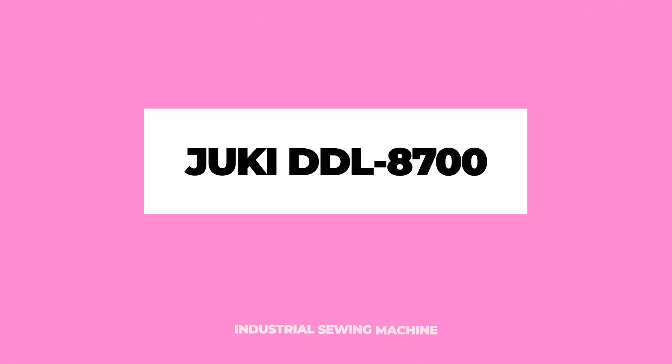Let's get into this Juki DDL-8700 industrial sewing machine I picked up this past week. It's been about two years since I introduced a new sewing machine here on the channel, and judging by my analytics you really like sewing machine videos. I've been doing some research as to what type of sewing machine I wanted to get to feature and do some video tutorials, and I realized I haven't ever gone into industrial sewing machines — and that's something I get asked a lot about.